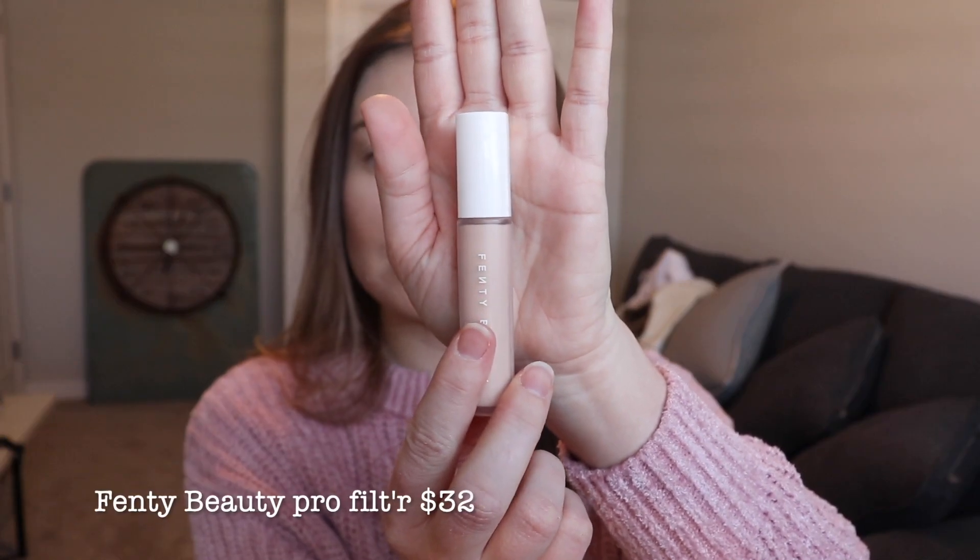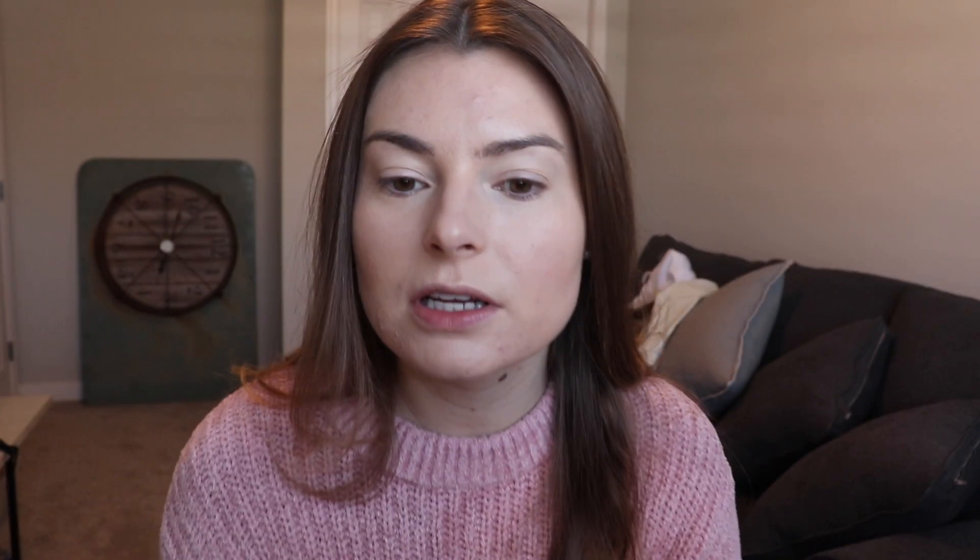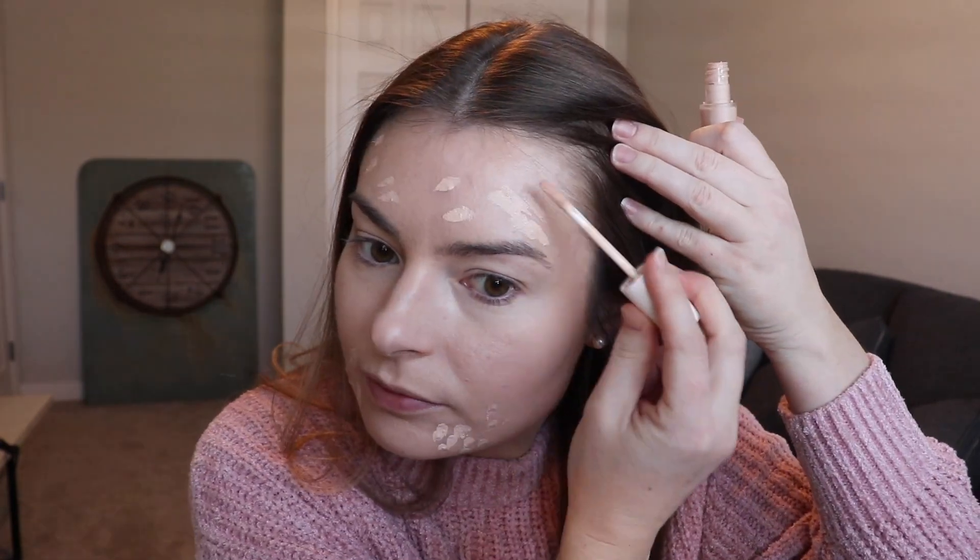To conceal the rest of the face, I'm going to go in with Fenty Beauty — this is her new Pro Filter Instant Retouch Concealer. I'm going to conceal any red areas. I'm not neat when I do this at all. Just using my Beauty Blender to blend that all in.